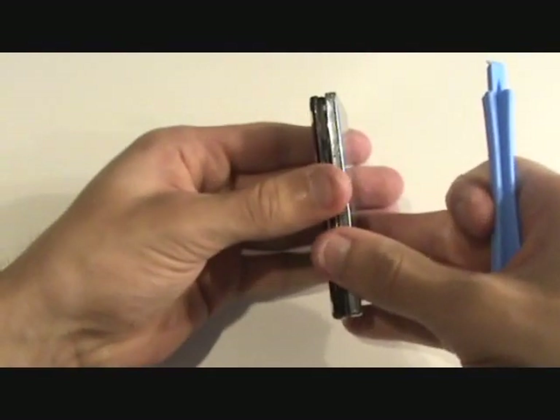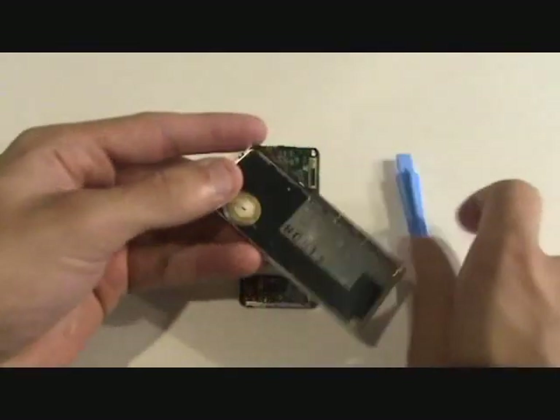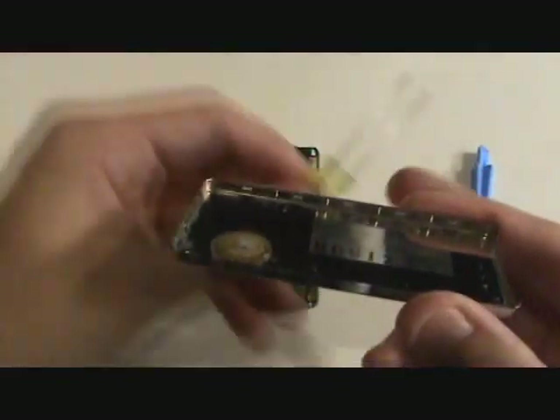Once we release the clips on half of the iPod we will be able to remove the back casing. I will show you just where those clips are located so that you have a better idea of where to pry while you are opening up the iPod.